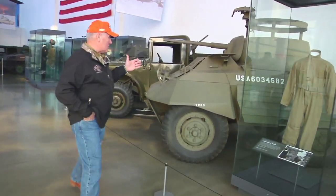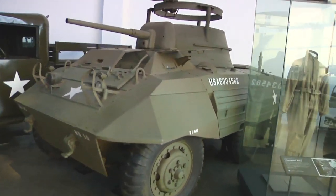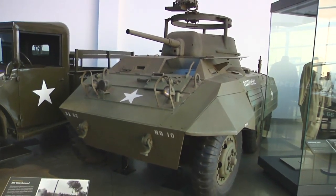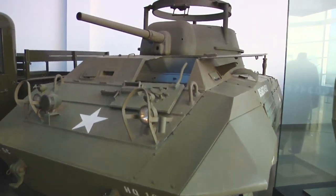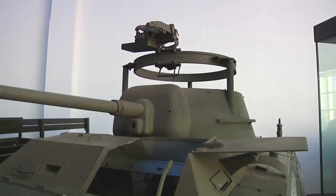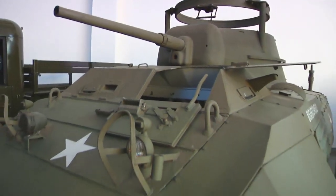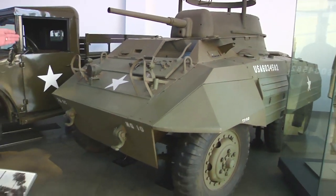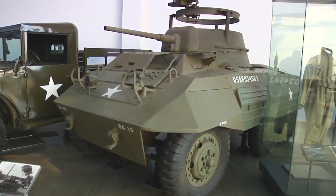Over here you'll see the Scorpion is all the way down on the safari end, but this one right here is the M8 Greyhound. You'll see that there wasn't a lot of armor on this thing — it was a light armored car, all wheeled. You might have seen on an earlier show that we did several years ago, a guy in Alabama had one of these, and it spent eight years in restoration. And then here you see, at Discovery Park of America, a pristine M8 Greyhound.